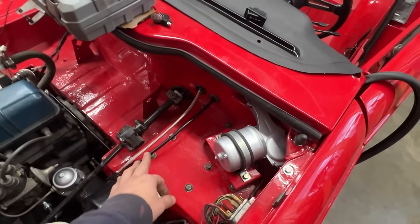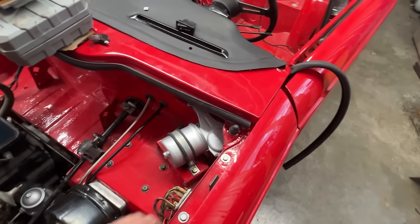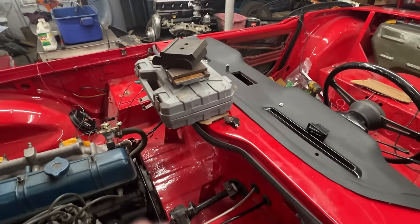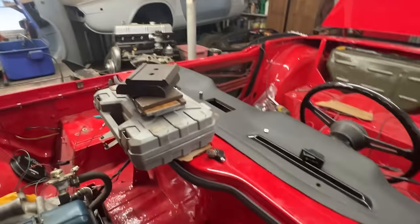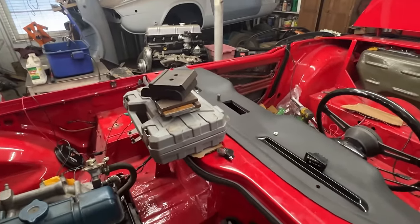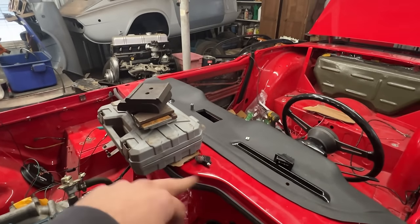We have the speedometer cable installed and the windshield wiper motor installed. This is how I'm solving the problem with the seal — the seal on this flap is a little bit too tall and it doesn't allow the flap to close properly. I'm trying to compress it; probably I'll end up taking it out and trimming it a little bit, but I'm trying because it just needs a little bit. It has quite a bit of weight on top of it.